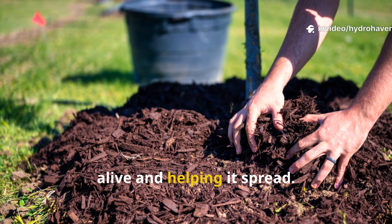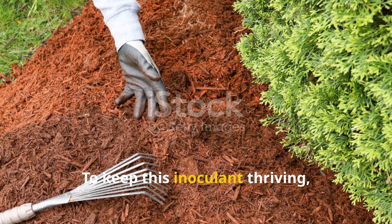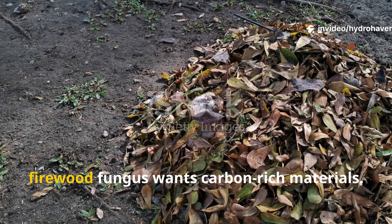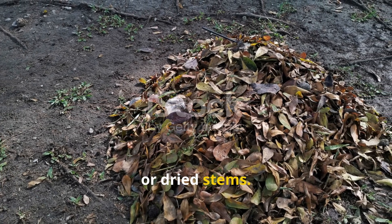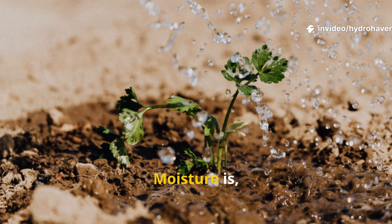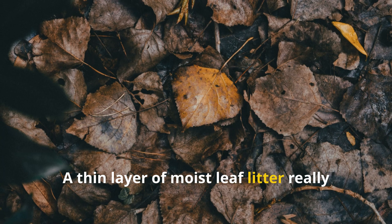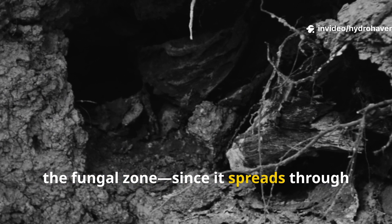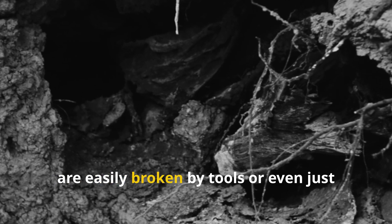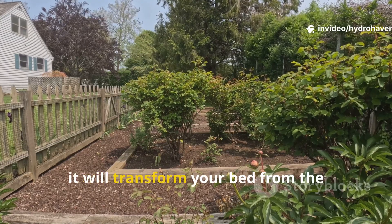Feeding the fungus is key to keeping it alive and helping it spread. Forget fertilizers and manure — the firewood fungus wants carbon-rich materials. Layer in partially broken-down leaves, soaked cardboard strips, old wood chips, or dried stems. Moisture is crucial; these fungi die back quickly in dry beds, so keep the area shaded and mulched. A thin layer of moist leaf litter really works wonders. Avoid digging or disturbing the fungal zone, since it spreads through long underground threads that are easily broken by tools or even foot traffic. Just let it work in peace and it will transform your bed from the bottom up.